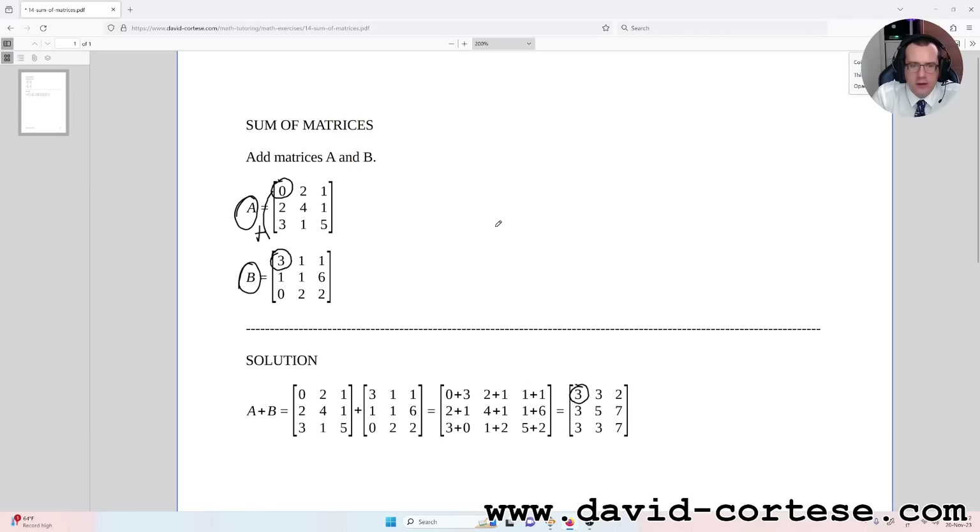So we need to write zero plus three. We have to repeat this operation for every element of the matrix: two plus one gives us the number in the first row, second column; one plus one gives us the number in the second row, first column.